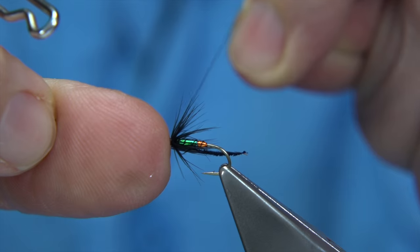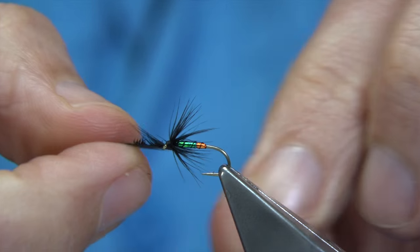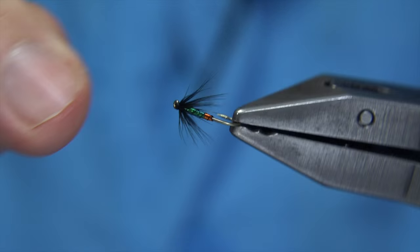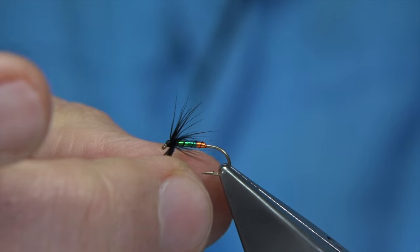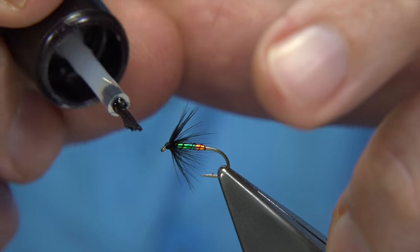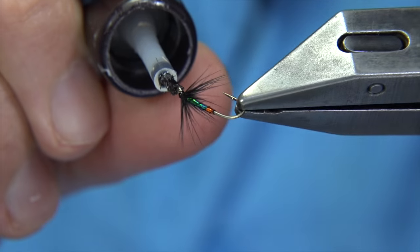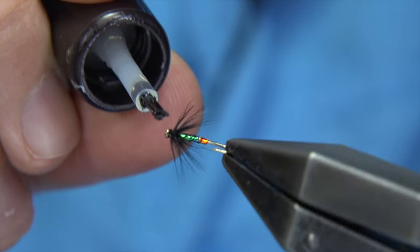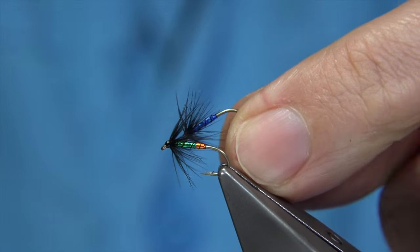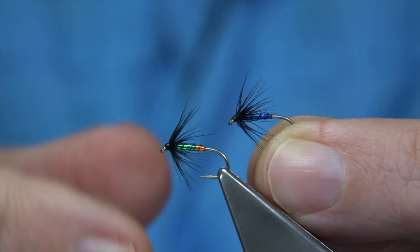Tighten it by holding the eye of the hook and pulling the thread. Trim away the thread, then break off the hackle — it's quite easy, it's well tied in. And there we are — there's your wee peacock spider. It's a bit of fun tying, something you can experiment with. I'm just going to varnish the head, all the way round. Very simple. Just change the body colours — I have a silver body, you can put tails on them if you want. These are very popular flies, both on rivers and lochs. So give them a go.